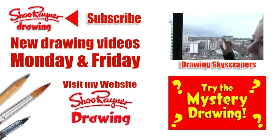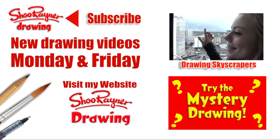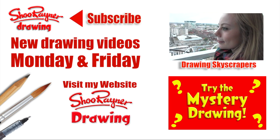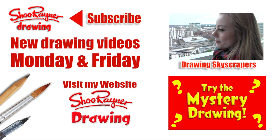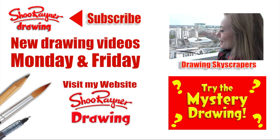So thank you all for watching. And if you're in Chicago next month, you might bump into Sarah — go and have a look at her website. I hope you enjoyed that, and if you did, go and see this other video of Sarah and I drawing skyscrapers. Or just have a go at the mystery drawing. Either way, make sure you are subscribed for new drawings every Monday and Friday. And go and have a look at my website, Shoe Wainer Drawing. In the meantime, keep drawing, drawing, drawing. Practice, practice, practice. And I'll see you next time. You take care now. Bye bye.